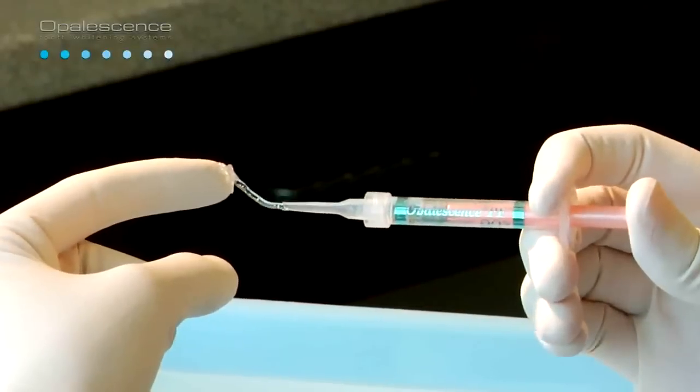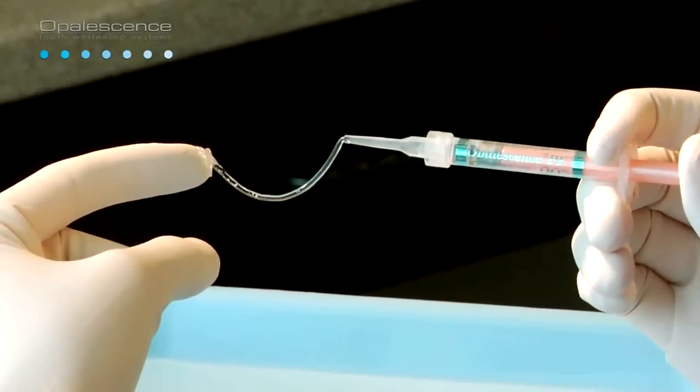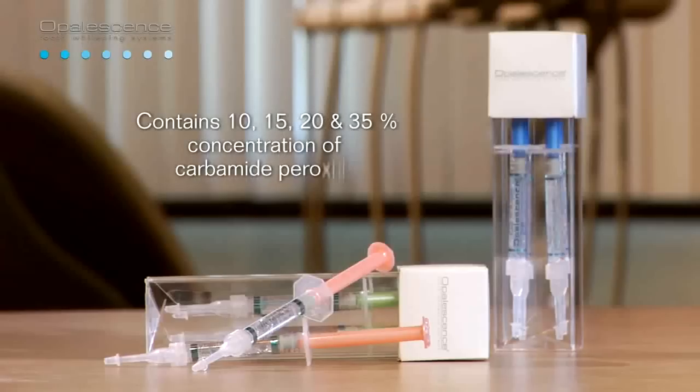Opalescence is dispensed in syringes and is a clear, flavored in mint, melon, and regular, sticky, viscous gel. It is available in 10, 15, 20, or 35% concentration of carbamide peroxide.